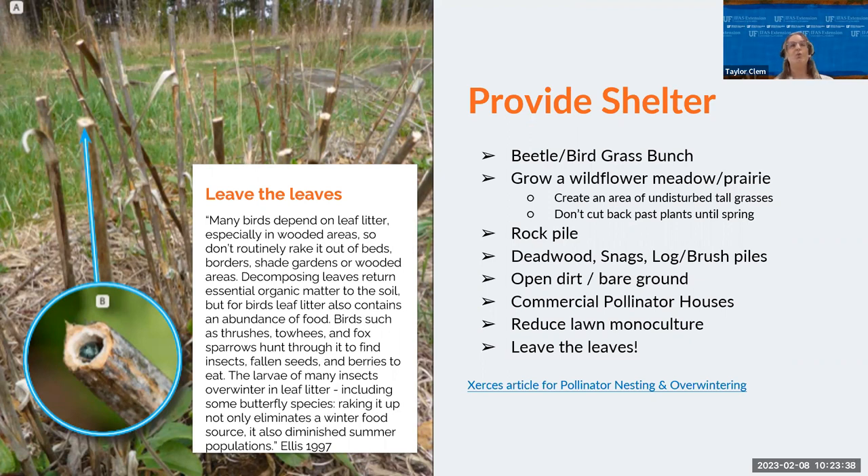Dead wood snags, log piles, or brush piles are also valuable. It's very rare to see dead trees in the landscape anymore — we clear them out as fast as we can — but the truth is they're not an eyesore; they are their own ecosystem. They're homes to many different insects, nesting sites for birds and bats, and hunting grounds for birds. If you don't like the way it looks, use it as a trellis for something like passion vine. If you don't have dead trees, a brush pile also works as shelter and breaks down into organic material for your gardens, reducing the burden on waste management. Nearly 70% of our native bee species nest in the ground in loose, undisturbed soil, so in these gardens it's important to maybe skip the landscaping fabric so they can access the soil.